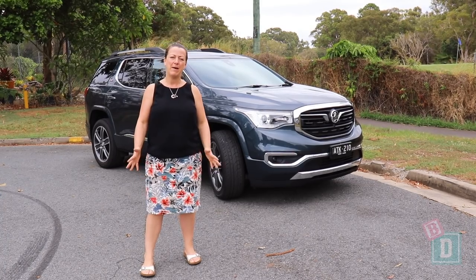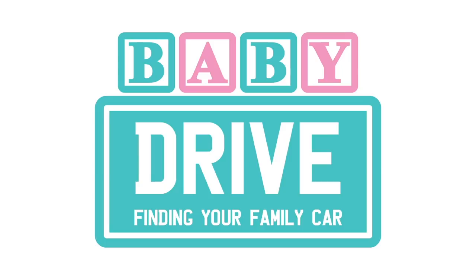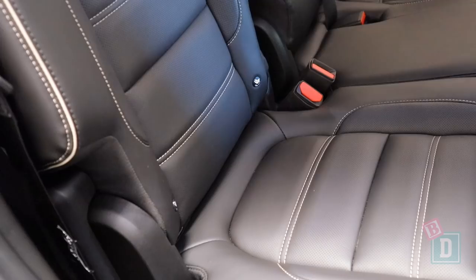Today I'm having a look at the Holden Acadia. It's a big seven-seater SUV. Let's find out how good it is as a baby drive. In the back of the Holden Acadia, there are isofix in the two outer seats. Now they're not within plastic guides, but they are really nice and easy to connect to.